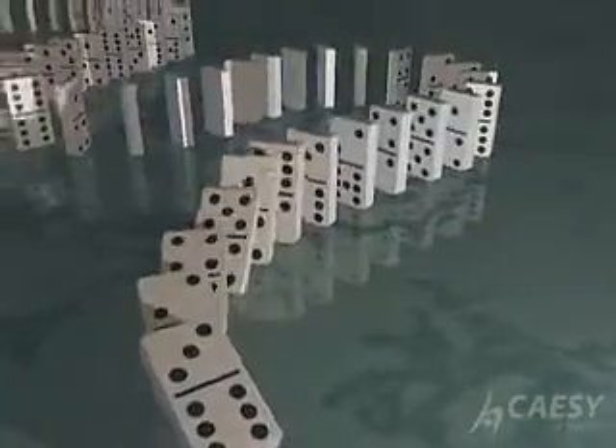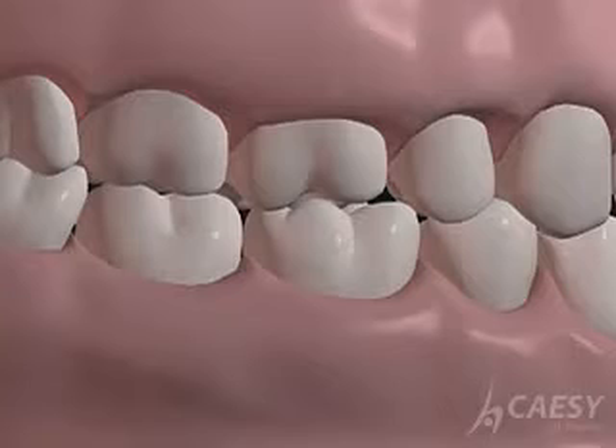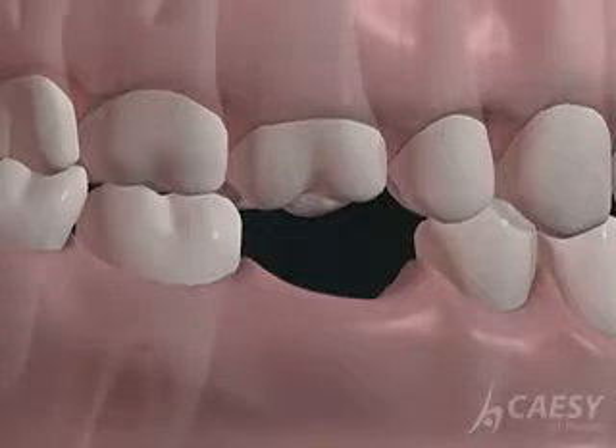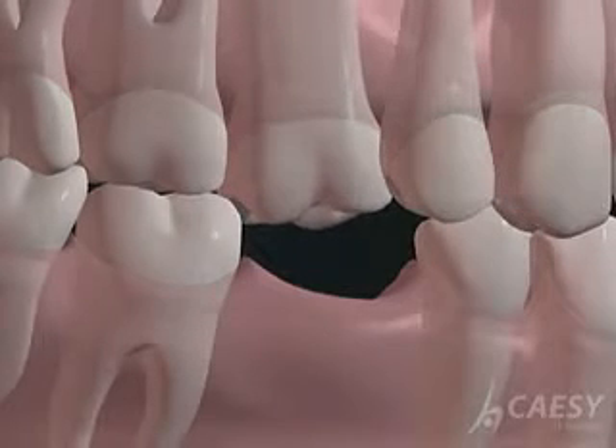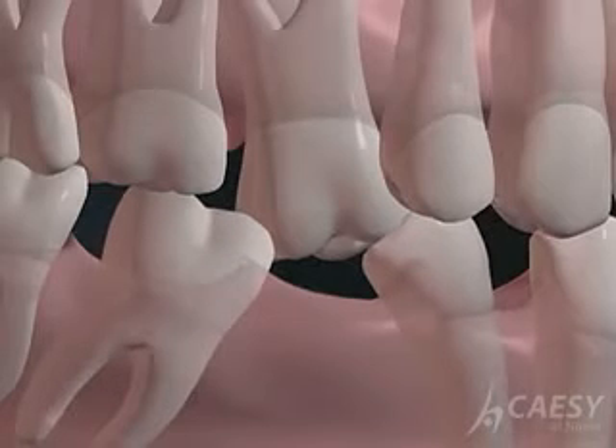Placing a bridge after teeth have been lost can prevent a chain reaction of problems that could affect your entire mouth. Teeth need each other for support. When a tooth is lost, the biting forces change on the teeth next to the space, and they shift. When a tooth no longer has anything to chew against, it begins to extrude out of the socket. You can eventually end up losing it, too.